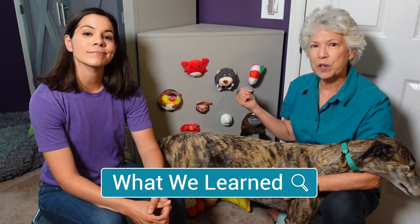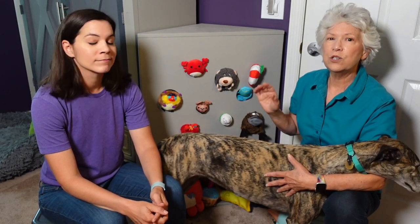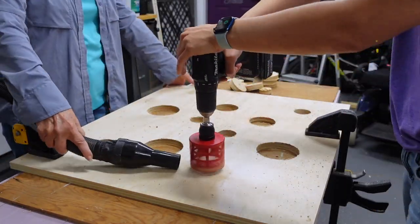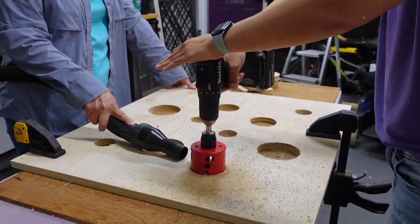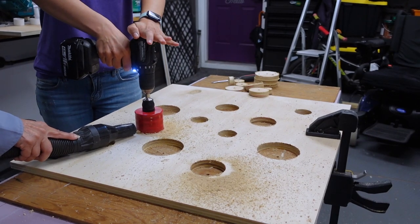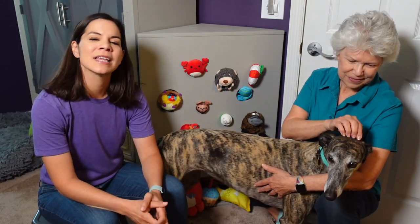We made ours fit into a corner, but it really can be made into any size or shape that you need. I do like that it's tall so you don't have to bend over to put those toys in, which makes it really easy. The holes on the front were actually to allow airflow for the toys inside because sometimes they can get a little dog slobbery and smelly. But at the end we realized it was kind of really cool to put her toys in the holes because she could actually pull them out from there. So if we were to do this again, we would probably add a couple more holes.